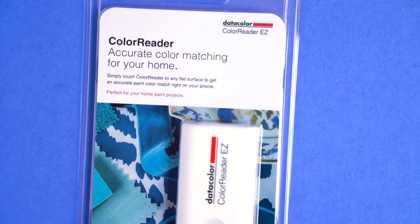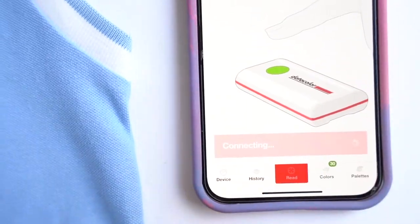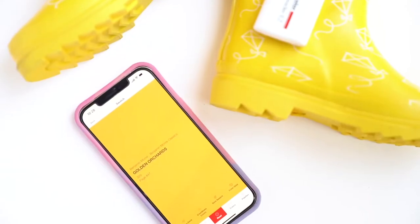Another thing that I got to try out that I was overly excited about was the Color Reader tool, which is like having the eyedropper tool in Photoshop in your back pocket. It is so fun — it hooks up to an app on your phone, and it's just this little tool that you can hold up to anything and it'll give you a direct color match on your phone.